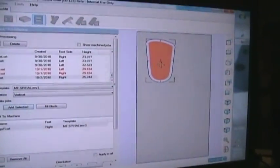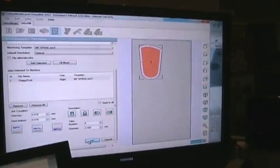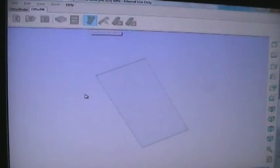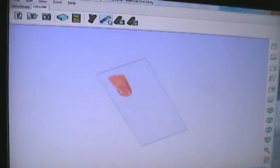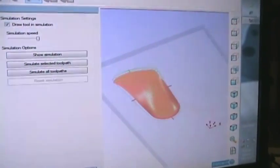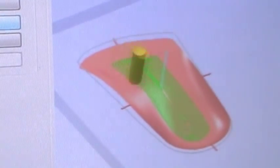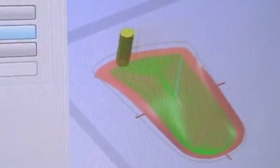Does that rectangle represent the block of material? Yes. Once I'm happy with the position of the orthotic, I select OK. OrthoMil then starts calculating the tool paths — how the tool is going to cut the block placed into the FMT machine. In this example, we're using a spiral toolpath that follows exactly the shape of the orthotic. If you select simulate selected toolpath, you can clearly see how the tool is going to cut the orthotic — including the top toolpath, the bottom toolpath, and the cut-out toolpath to trim the orthotic out of the block automatically.